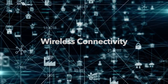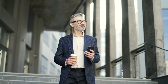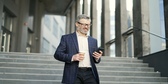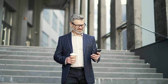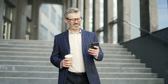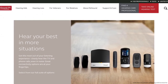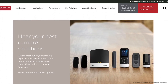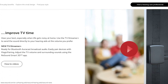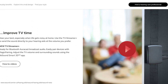The ReSound Nexia is made for iPhone and iPad so you can enjoy hands-free calls, and it's also compatible with certain Android devices. Stream all of your calls, media, and music directly to your hearing aids. If you still struggle to hear in noisy situations, you can connect to wireless microphones for improved clarity. Also try the TV Streamer Plus for better hearing on the television — it includes R-Cast technology.